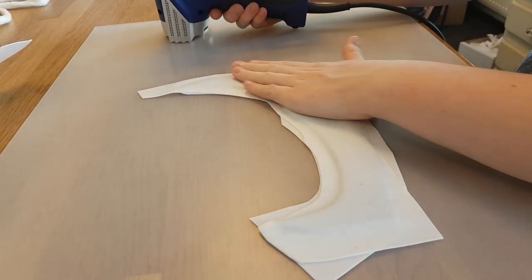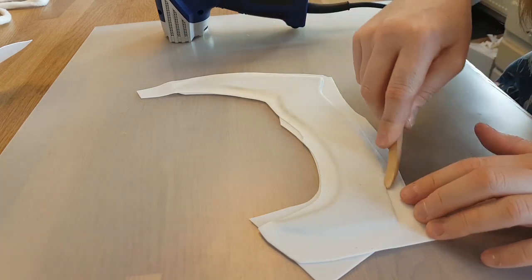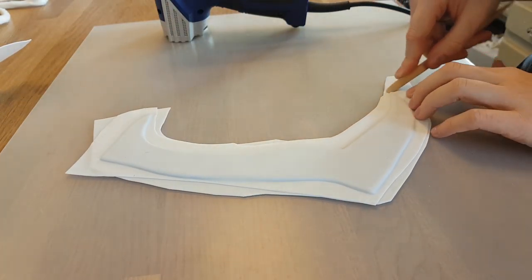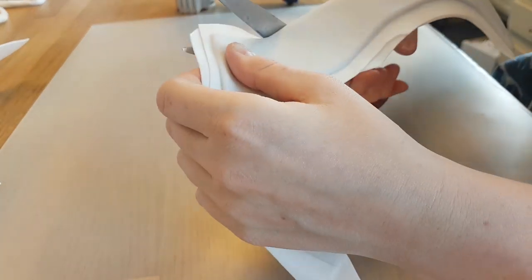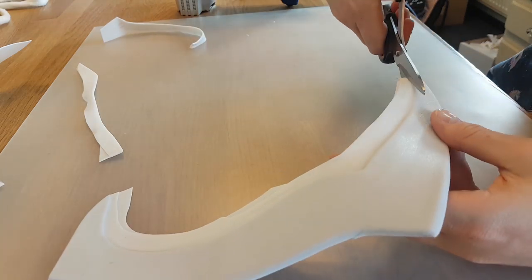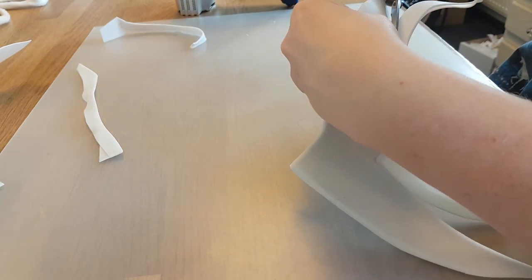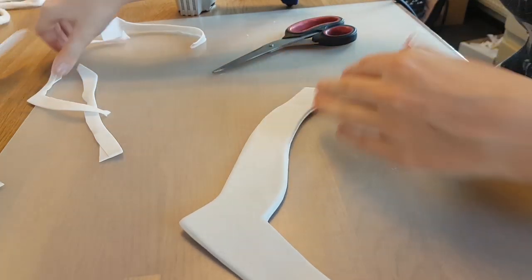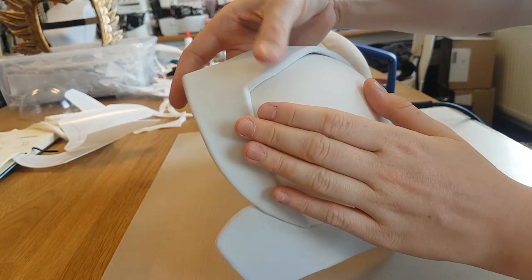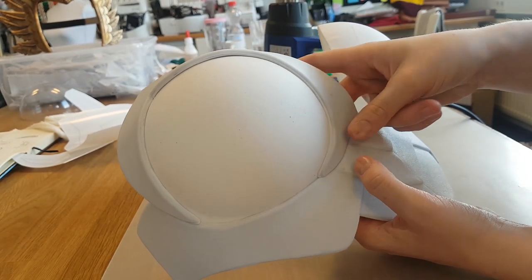Then I heat up the Worbla again so I can close it around the edges, and to help me with that I'm using the wooden tools again. Then I cut it out with scissors so I'm left with my detail. I heat up the edge of the breastplate where I want to stick it on, and I heat up the detail, and then I just press it on. The adhesive in the Worbla will do its job and stick to itself, and this already makes the cup look more interesting.